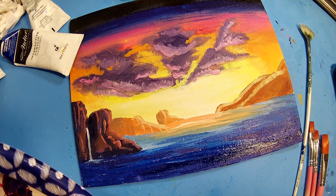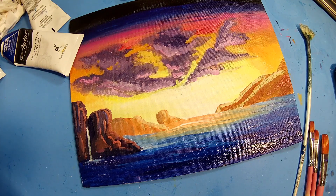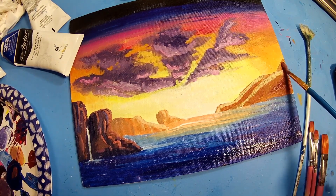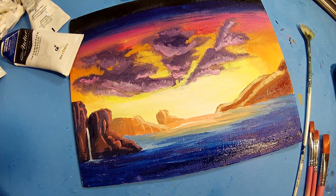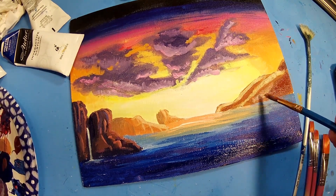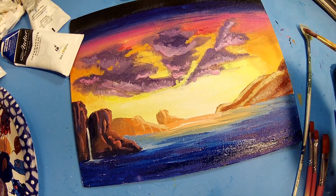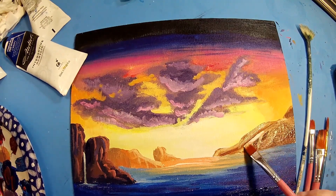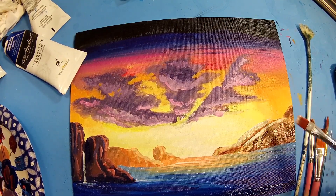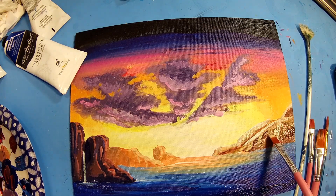I don't remember where I originally got the reference when I painted this in high school. My art teacher had a bunch of magazines that we would look through and we could pick our reference that way, or we could find it from home somewhere. I don't remember where I found mine — probably in one of his magazines, in the days before everyone had a smartphone or a tablet to look up references.